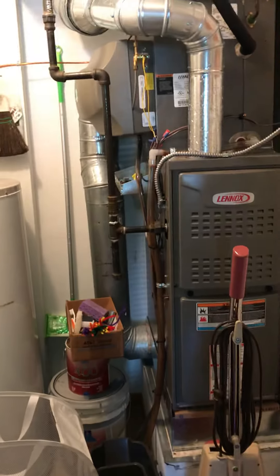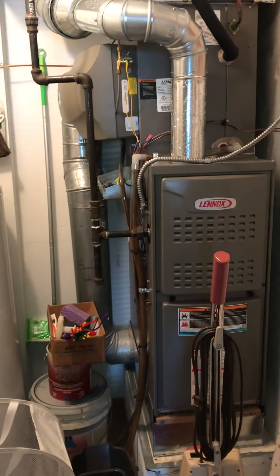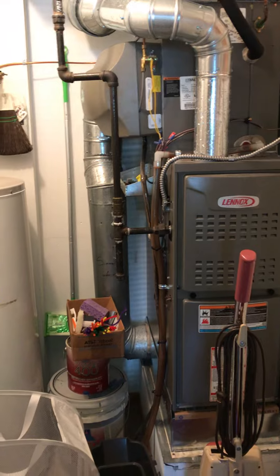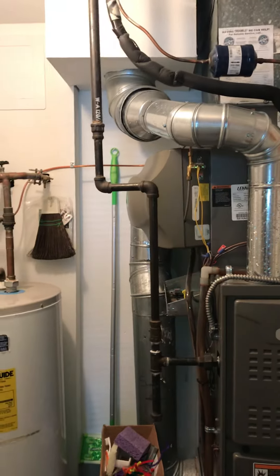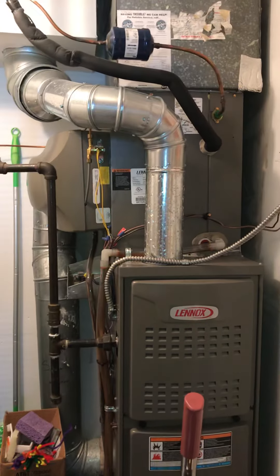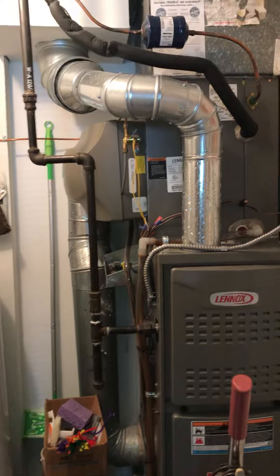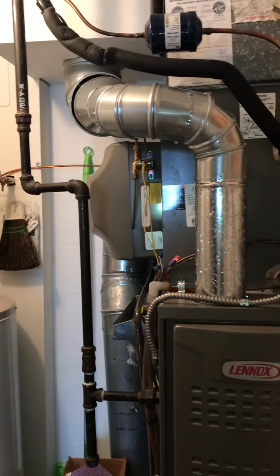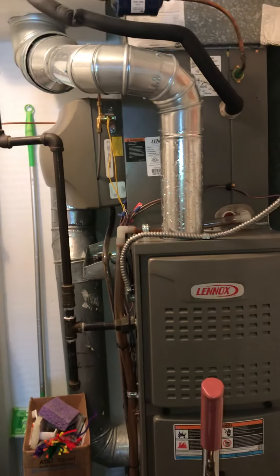We're at Al's house looking at replacing an AC. We've got a new Lenox furnace from 2017, 80% efficient, with an A-coil sitting on top and a humidifier attached. As part of the installation, we need to disconnect the humidifier, disconnect the line set, disconnect the flue, and get the old A-coil out and the new A-coil in.